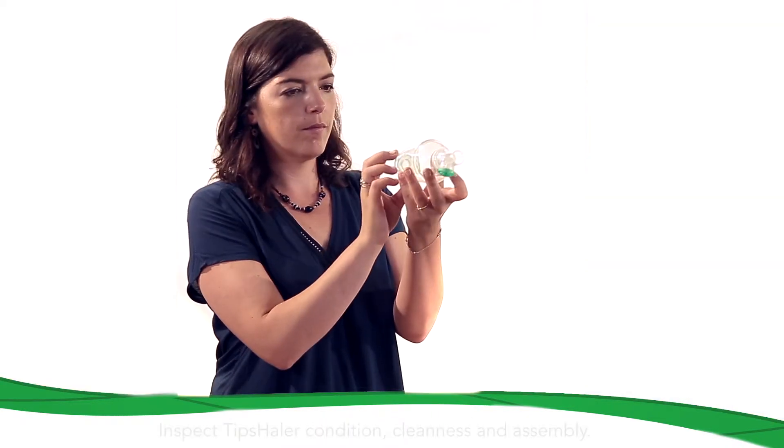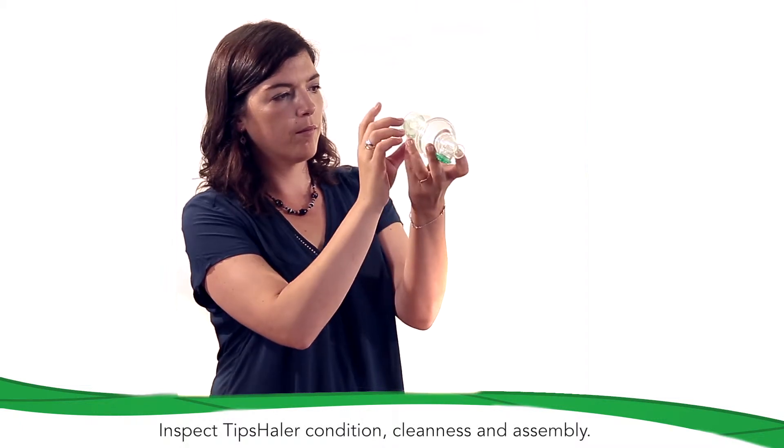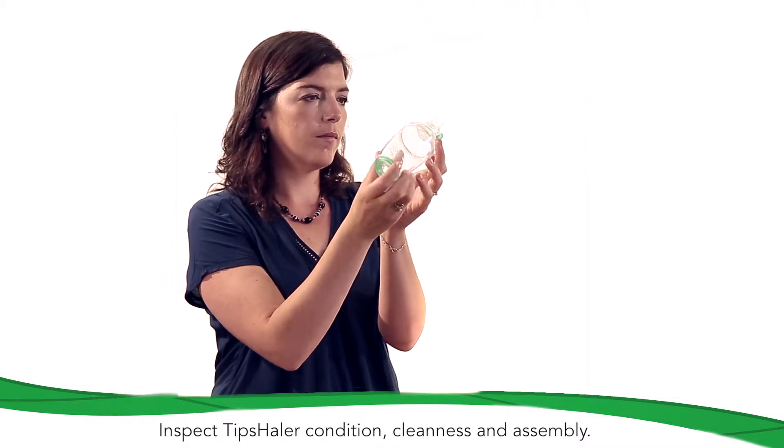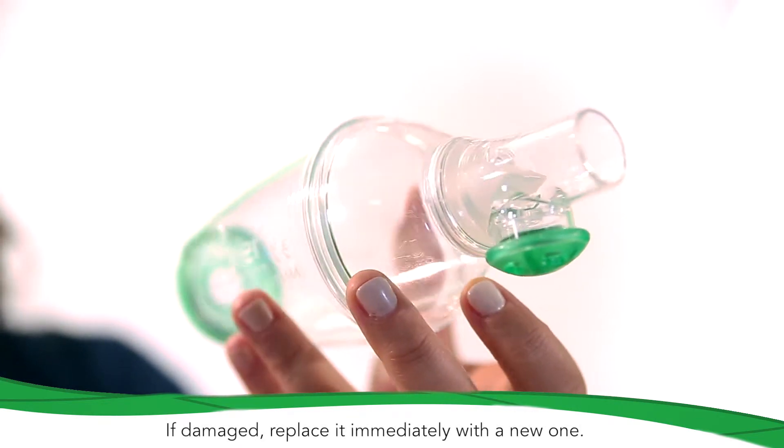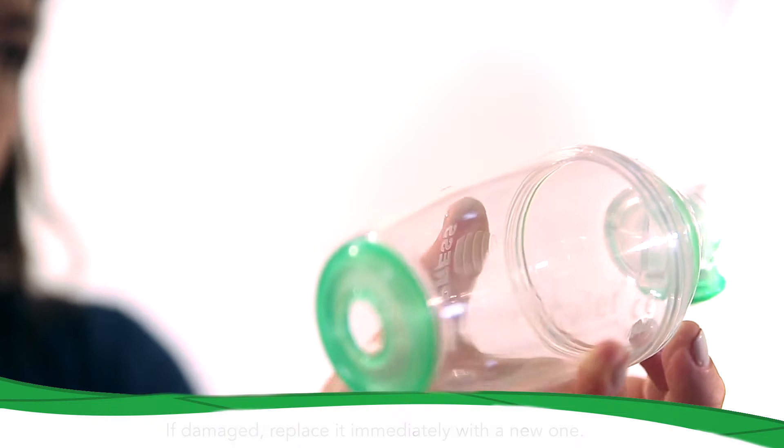Before each use, make sure that Tipshaler is in good condition. Please also check that all parts of the Tipshaler are well connected and don't contain any foreign matter. If damaged, replace it immediately with a new one.